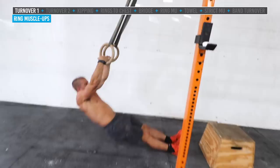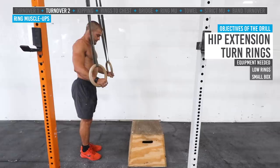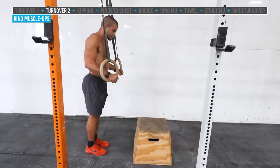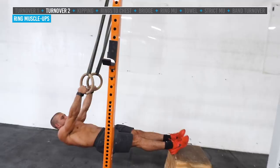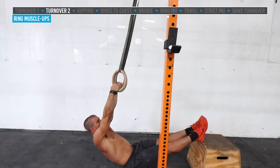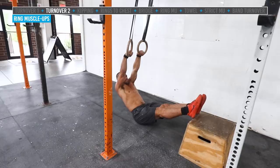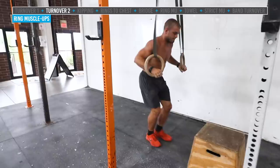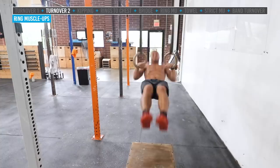The next drill is progressively harder — the box turnover drill. This simulates moving the feet behind you and getting into a dip position. Jake sets his feet on a small box with his hips right under the rings so the rings hang relatively straight. He lowers his hips, then hip extends — driving hips aggressively up toward the rings — and pulls through the turnover into a dip position. You can see the feet come off the box and the rings turn as his hips come up.